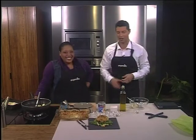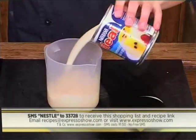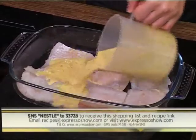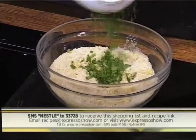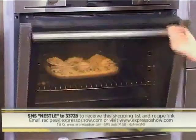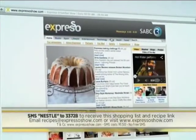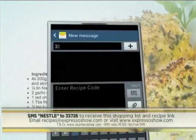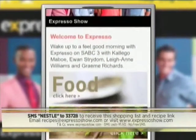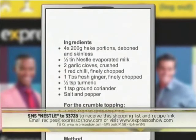Here's a quick look at how we made our crumbed fish dish: Place fish into an oven dish. Mix together evaporated milk, garlic, chilli, ginger, turmeric, coriander, salt and pepper. Pour sauce over the fish. Mix together breadcrumbs, olive oil, coriander, salt and pepper, then sprinkle over the fish. Bake in a 200-degree oven until the fish is cooked through and the crumbs are golden. For the full recipe, visit the Expresso Morning Show Facebook page or expressoshow.com. SMS the keyword Nestlé to 33728 to receive the shopping list. SMS cost one rand fifty — no free SMSs, T's and C's apply.